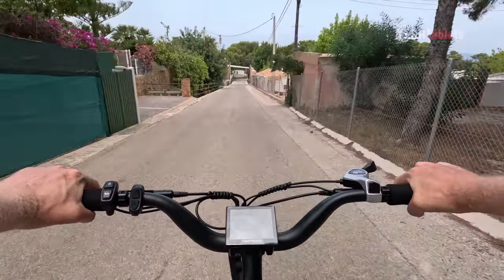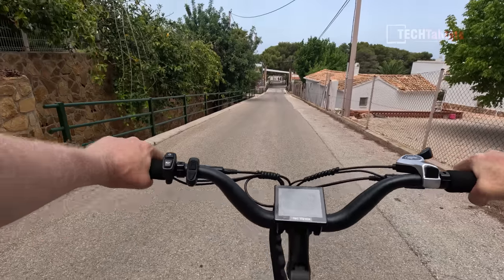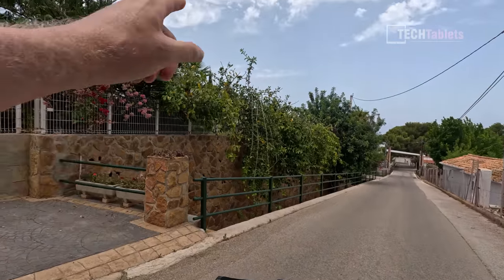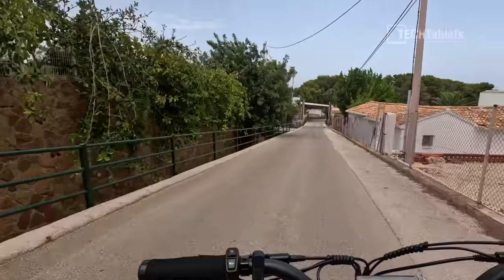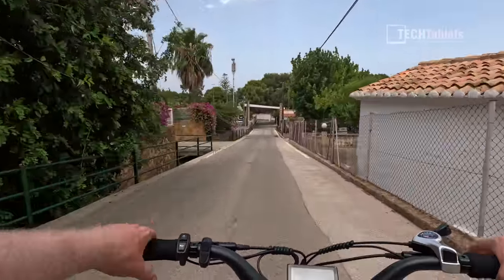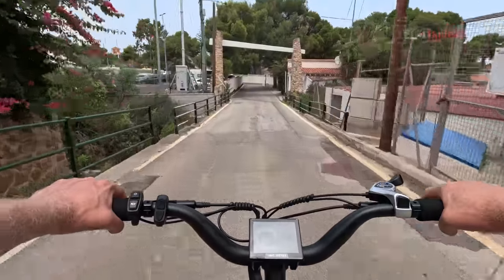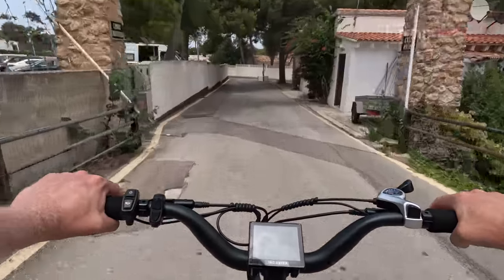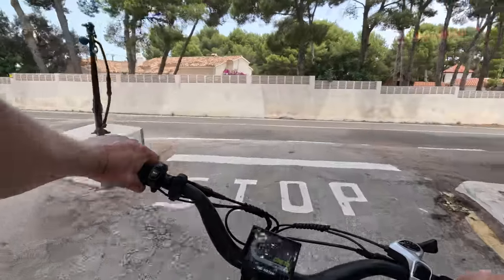Braking performance with 180 millimeter hydraulic disc brakes from Tektro: from 30 km/h, full-on braking — excellent. This puts it in the top category for a 20-inch fat wheel e-bike. The brakes have plenty of bite, the lever feel is great, and I can safely stop whenever I need to.